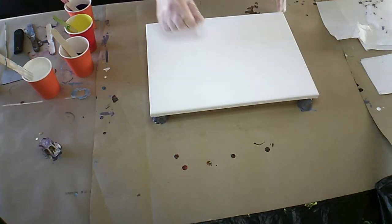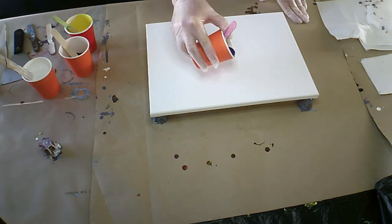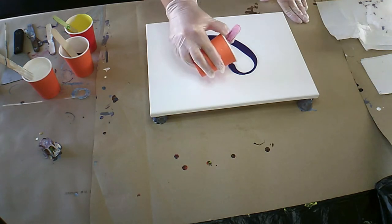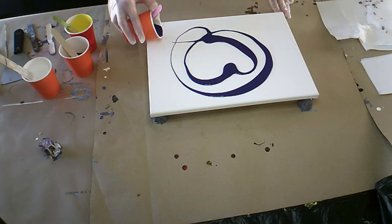Good morning everybody. Melinda here. Welcome back. I'm going to be doing a little flipping paint today. I'm going to go ahead and cover my canvas with purple. And I'll see you in a bit.